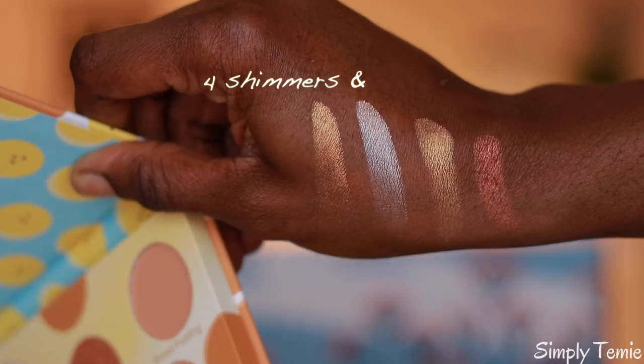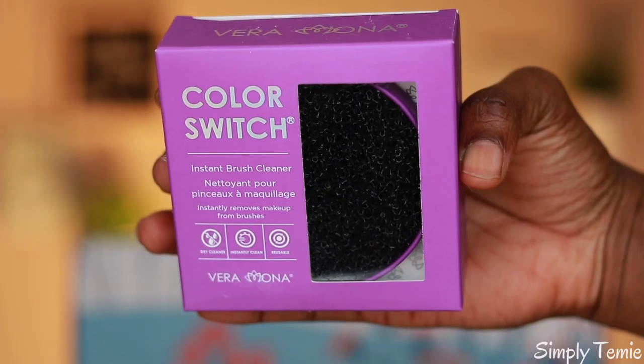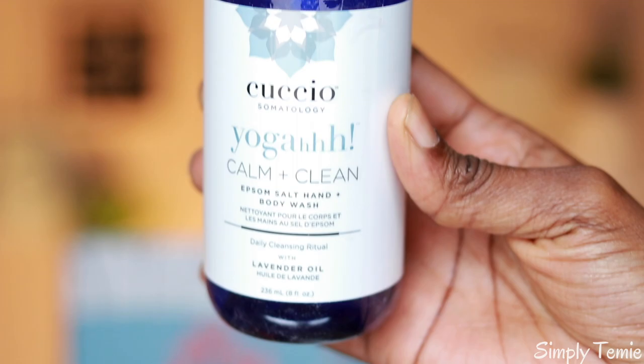The Beauty Bakery palette has about five shimmer shades and four mattes. I was able to swatch that for you guys, and I'm actually wearing the eyeshadow right now. I also got the Color Switch Instant brush cleaner — it's used to clean up your makeup brushes — and that one costs $16.99.